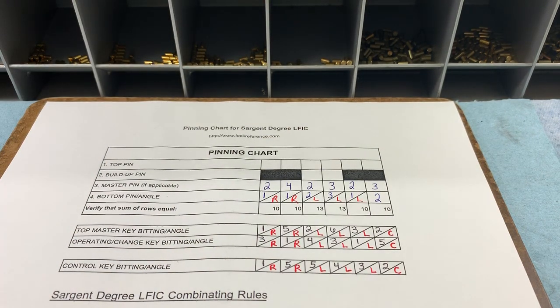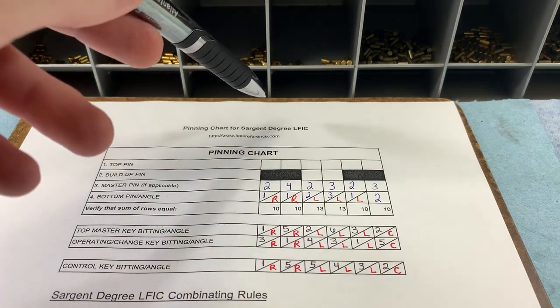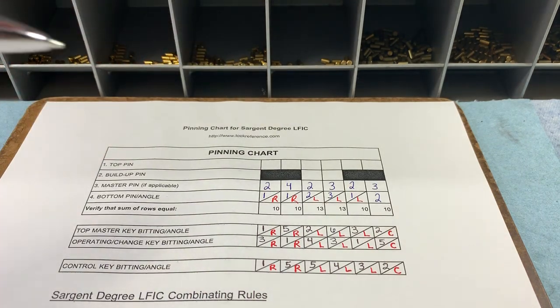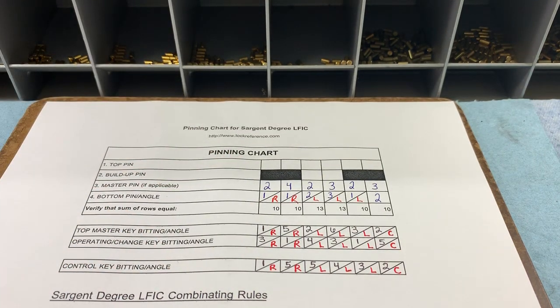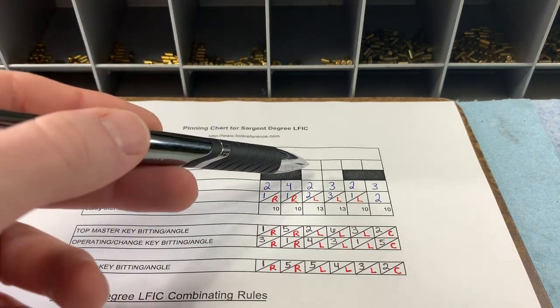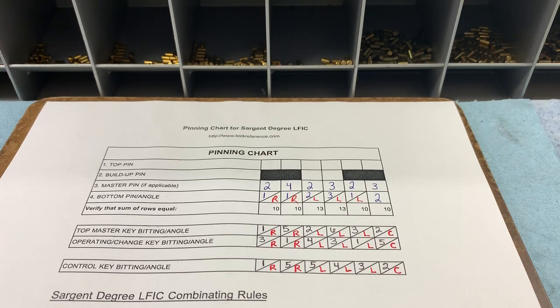Just as with the 6300, you've got non-controlled and controlled chambers. Non-controlled chambers for Degree large format — just as with the 6300 — are one, two, five, and six, which is why I've got those buildup pin boxes blocked off so there's no confusion about whether you need a buildup pin in those chambers. The control lug is only going to be in the third and fourth position, so those are the only two chambers where we need to worry about buildup pin math.